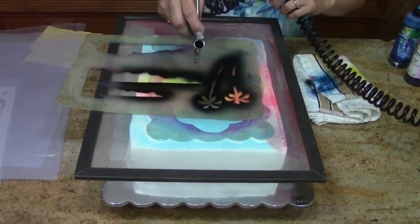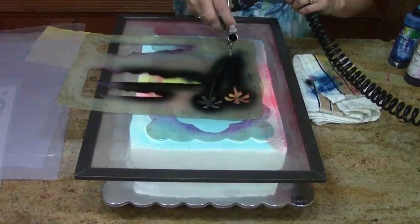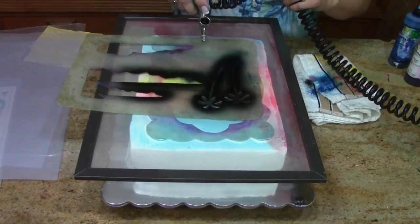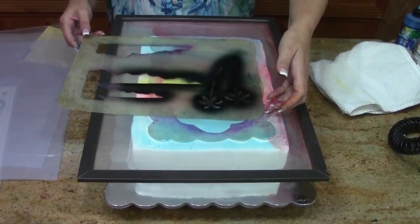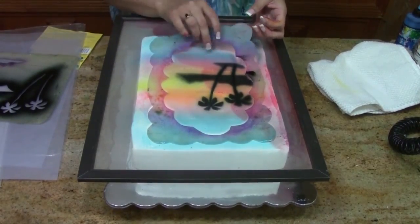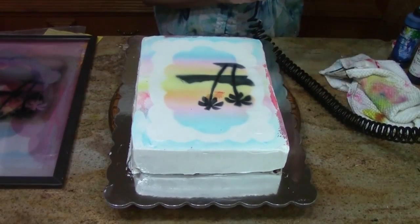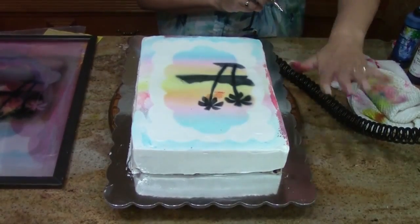You want to keep your airbrush high enough that you're not spraying your frosting and getting holes in it, but also low enough that you're not spraying black all over the rest of your cake. If it's not dark enough, you want to spray in layers and let it dry a little bit in between. Let's take off our stencils and see what we ended up with. Our silk screen ended up getting a little messy — working in whipped topping sometimes you will get this. It was a little wet and we got a little bit here, which is no problem because we're going to cover that in borders.